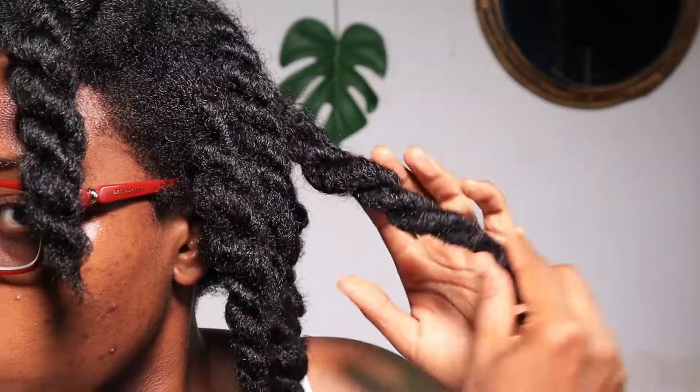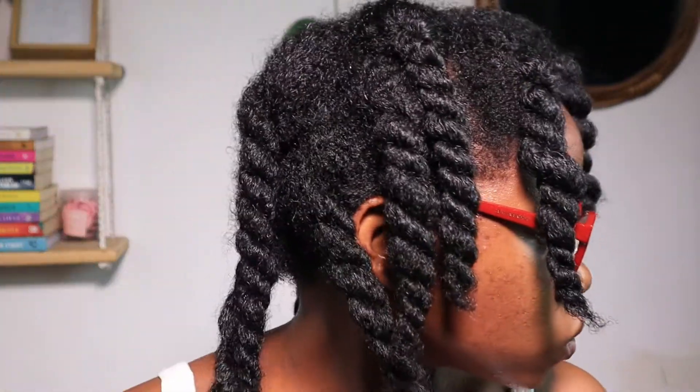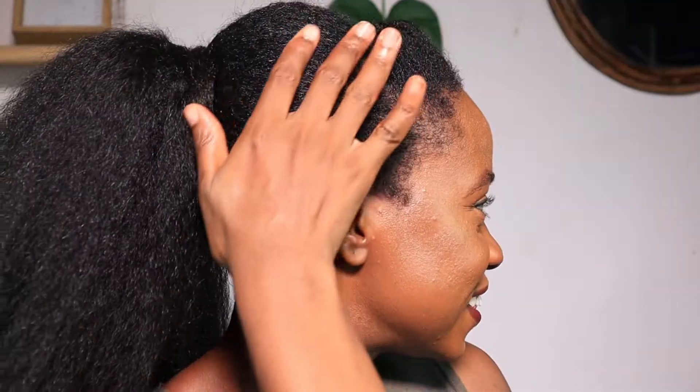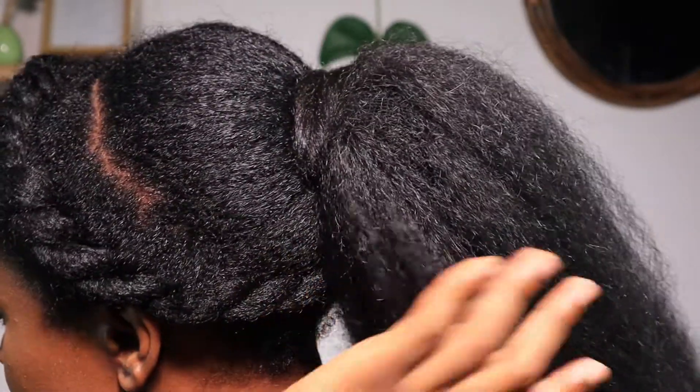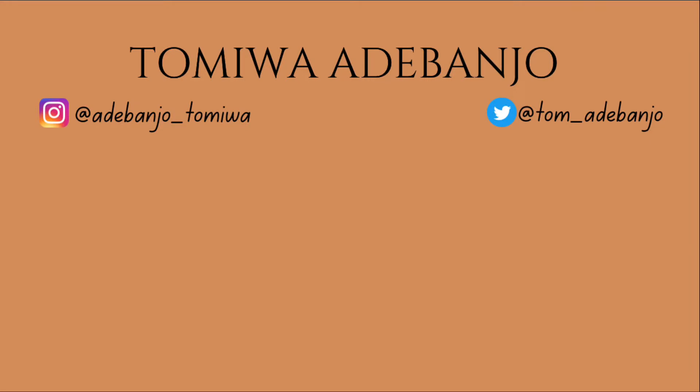Now we're done with wash day and just admiring our hair and length. I went on to style my hair in a pretty hairstyle — it's a flat twist in front with a dry kinky ponytail in the back. I'll link the video where I made this ponytail and the video where I styled my hair in this hairstyle. Thank you so much for watching — I hope to see you in my next video, bye!